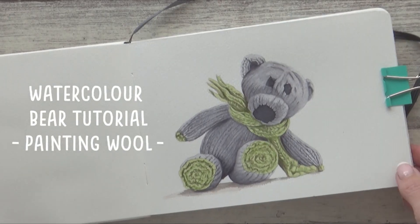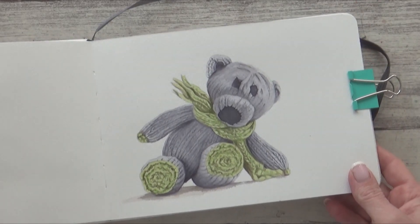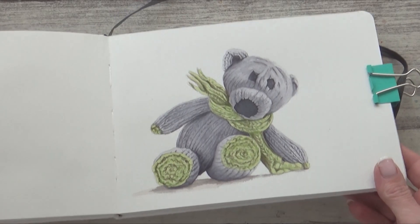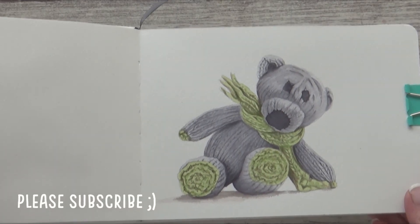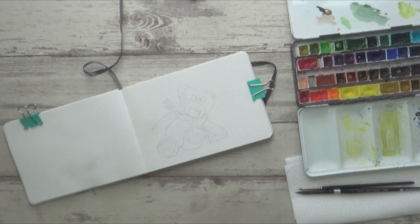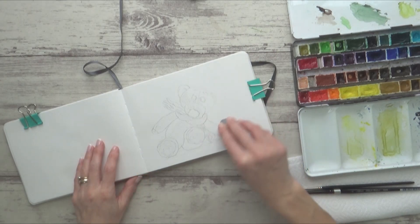Hi guys, welcome back to my channel and another watercolor painting in my sketchbook. In today's tutorial I'm going to show you how I use my watercolors to create an easy, quick and effective wool texture in this cute little knitted bear painting. I hope you enjoy the video and find it helpful. I started off by drawing a quick outline sketch in pencil in my A5 watercolor sketchbook and lightened the sketch up slightly using a kneaded eraser.